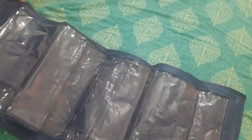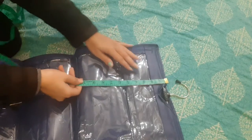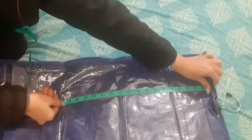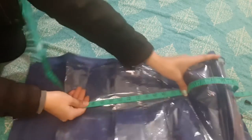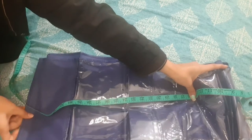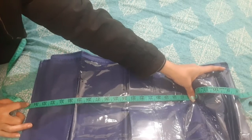This is a canvas fabric that we use — the same type of fabric. This is a canvas fabric. I have also seen this fabric. I will tell you about the size of this and show you.